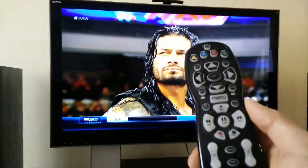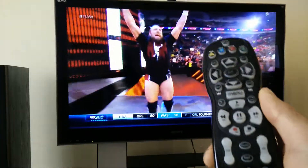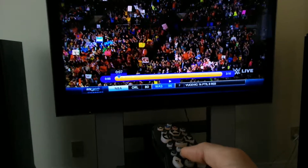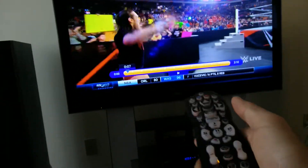And here's the Shaw remote. You can pause, you can go back, rewind. And the whole thing works. It's seamless on Shaw.